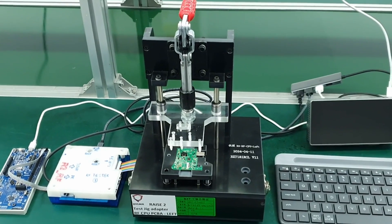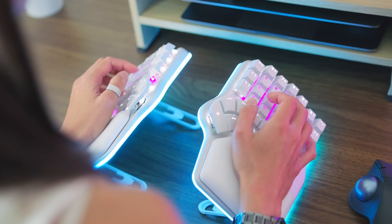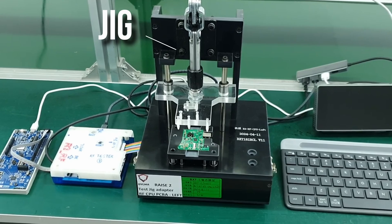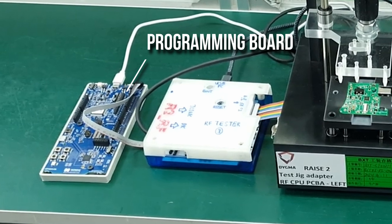The last jig is for the RF PCBA, which is the most complicated test. We need to test the battery charging, battery monitoring, the communication over wires, and the communication over wireless. Besides the jig, computer, and interface tester box, it has its own programming board.